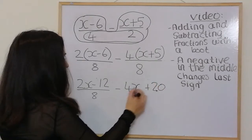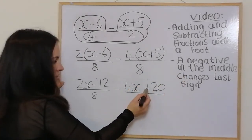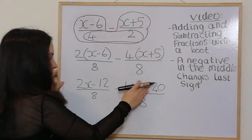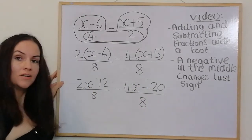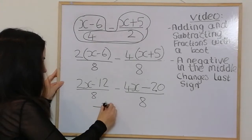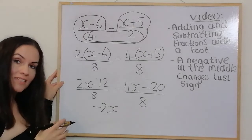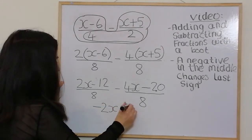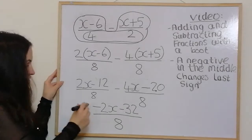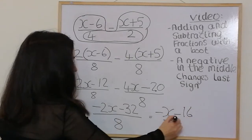This negative in the middle changes the last sign, so the plus 20 becomes negative 20. Putting the top line all together: 2x take away 4x gives negative 2x, and negative 12 take away 20 is negative 32, all over 8. We can divide through by 2, giving negative x − 16 over 4.